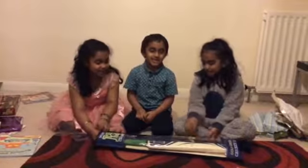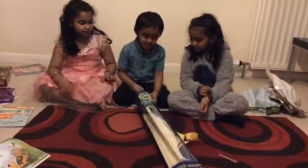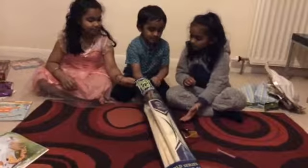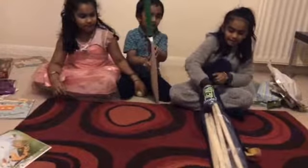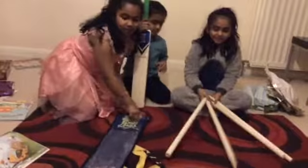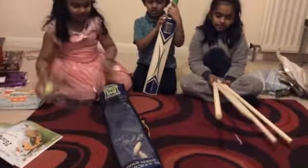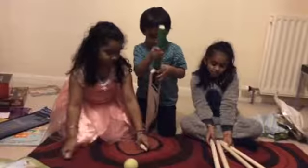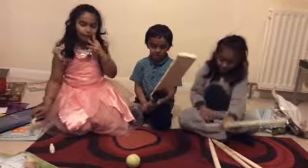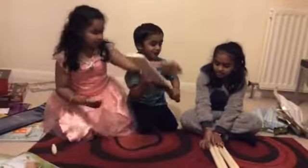This is our cricket set, so let's start opening now. We're going to take the bat out first, and then we're going to take these long stumps. Then we have the ball, and I don't know what these are. We don't know how to play cricket actually — they click on all of us. This is a bat and a ball, so we don't know how to play but this is our set. But we know how to play bat and ball.